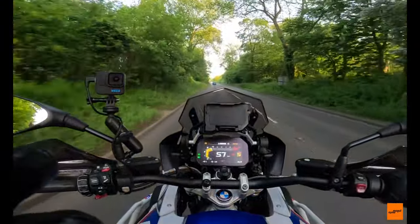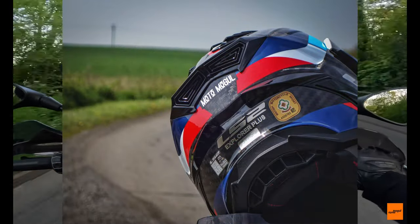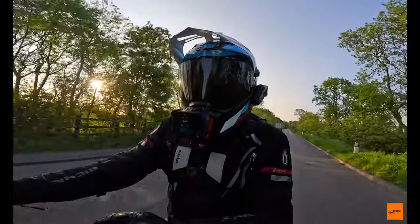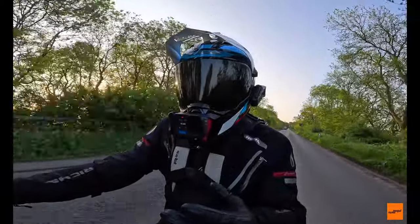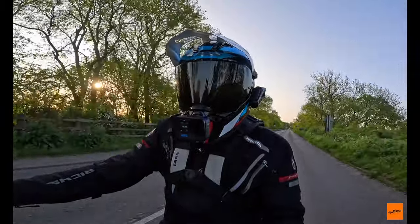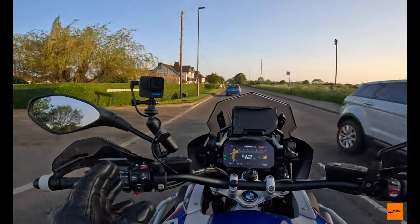There are vents all over the helmet, exhaust vents at the back as well. But I just think that with that amount of vents on a helmet you'd expect the throughput of air and the airflow around the head to be just that little bit better.